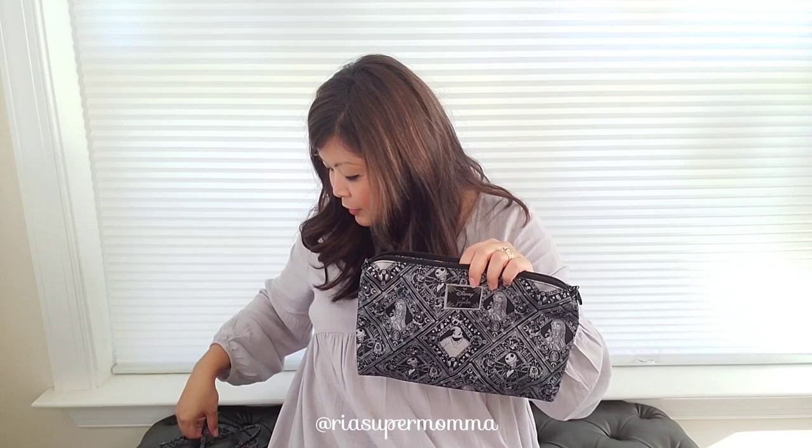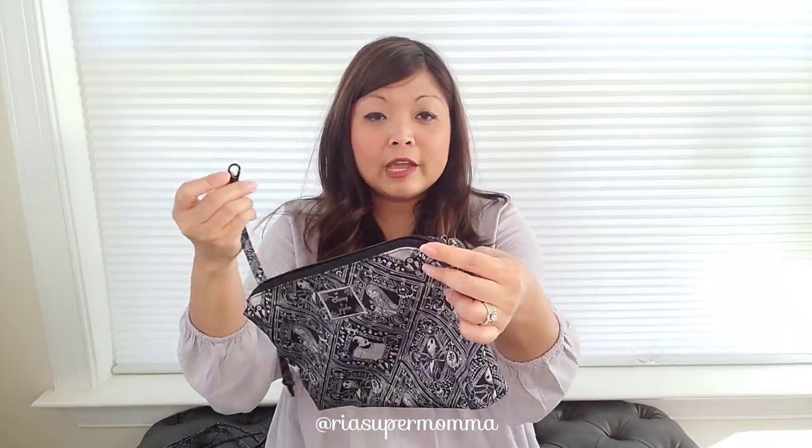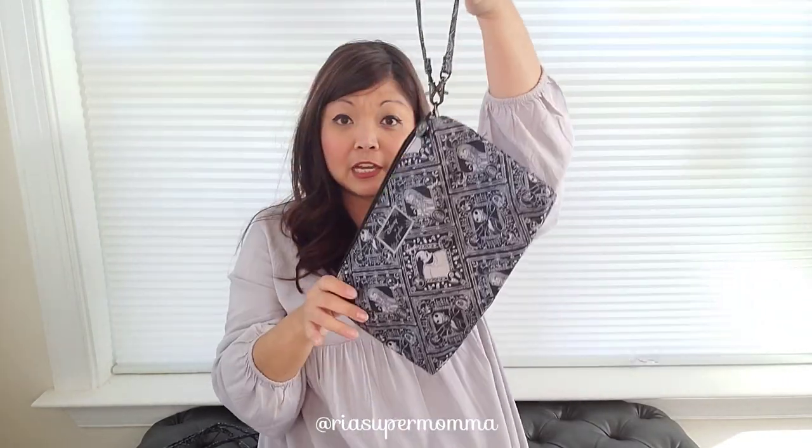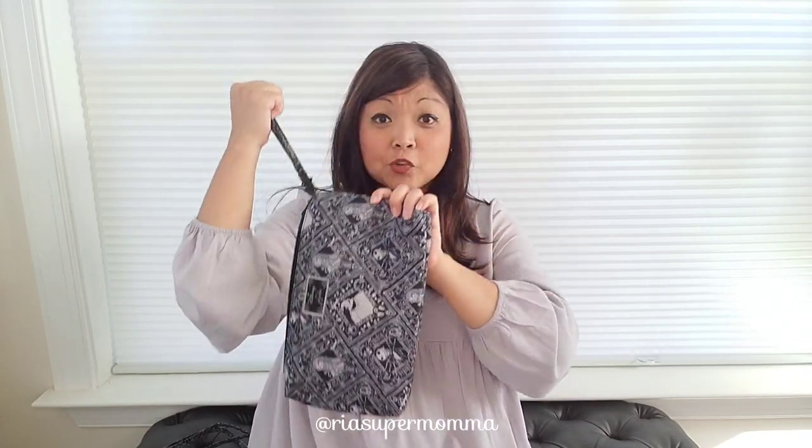When your kid gets older, you don't need as many diapers as when the baby's a newborn. So it's just the right size for diapering essentials. I wanted to show you the two straps that come with the Be Quick. There's a short strap, and you can attach it to the Be Quick two ways — there are D-rings on either side. You can attach it like this and carry it as a handbag, or you can attach the strap to just one side and it becomes a clutch — a diaper clutch. Those are the two ways to attach the short strap.